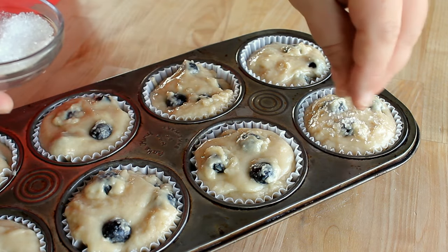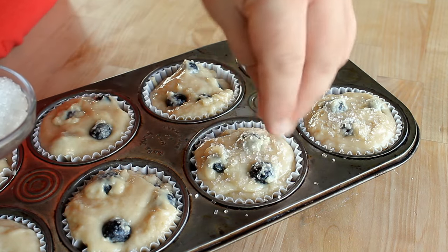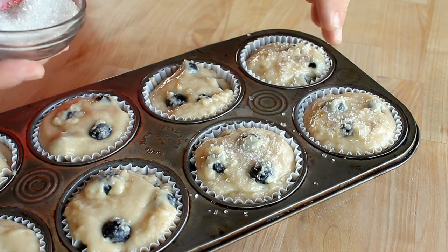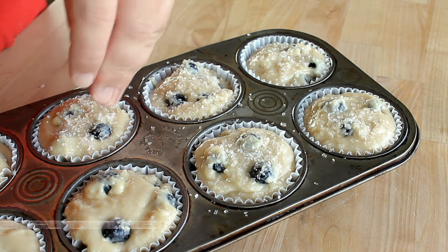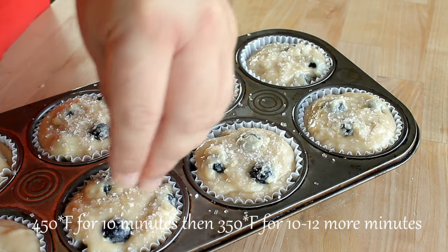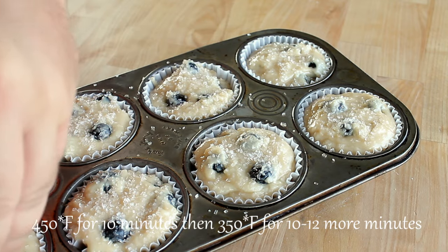Finally, I'm going to top these with some coarse sanding sugar. You can find it wherever they sell sprinkles, or your local grocery store bakery will often sell you a container for a dollar or two. You don't need to cover the muffins with sanding sugar — it's completely optional. Then bake in a preheated 450°F oven for 10 minutes, then lower the temperature to 350°F and bake for an additional 10 to 12 minutes.